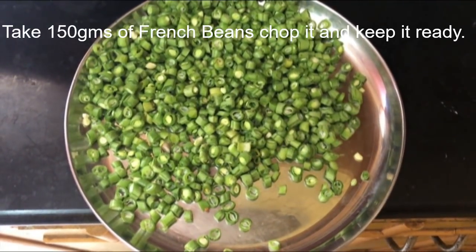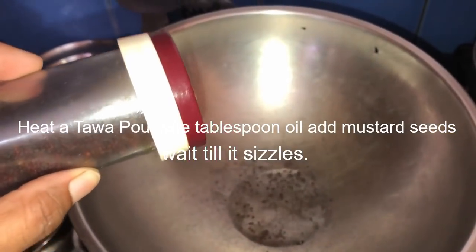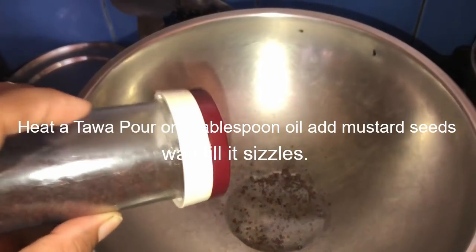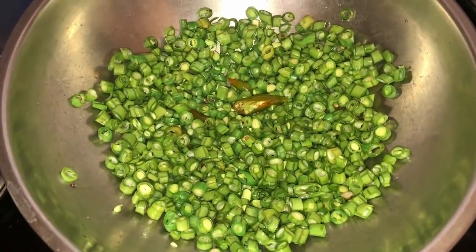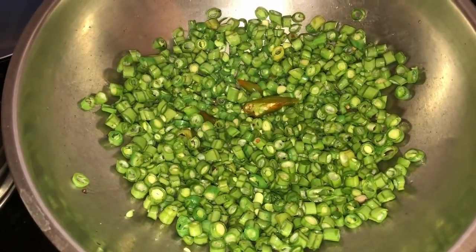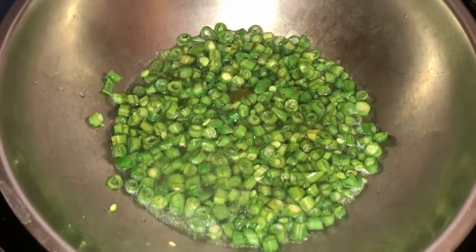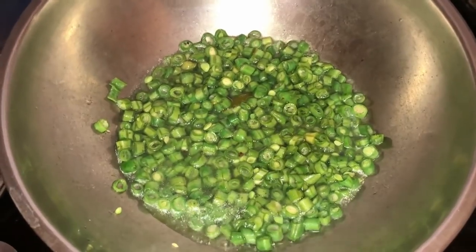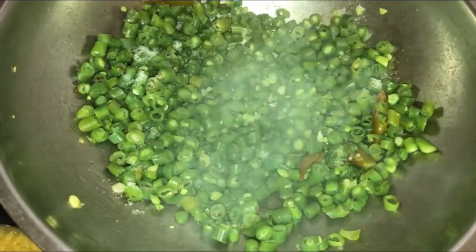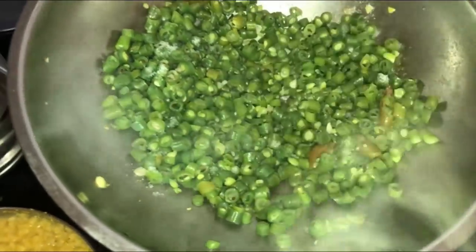Heat a tawa, pour 1 tablespoon oil, add mustard seeds and wait till it sizzles. Add green chili and French beans, mix it well for 2 minutes, then add 1 glass of water to cook. Cover with a lid for 2 to 3 minutes. Once the beans are cooked, add 1 teaspoon of salt and mix it well.